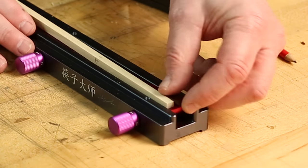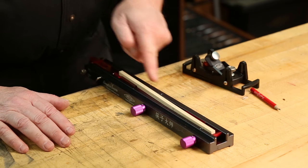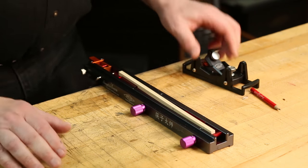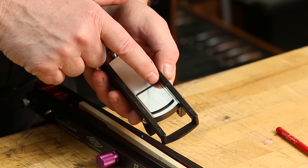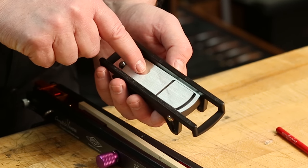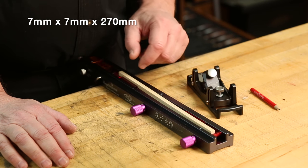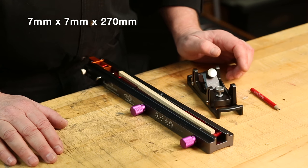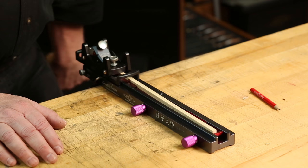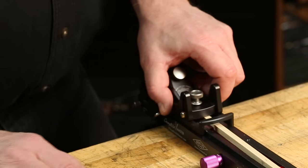Then you take the acrylic wedges and slide them in. You're going to create a slight S-curve in the blank — make sure it's down all the way. The reason for that is it allows us to use the entire width of the iron, so we're not just dulling a little seven millimeter strip right down the center. The blank size, if you want to make your own, is seven millimeters square by 270 millimeters in length. Next, we put the plane on the plane body so that the pivoting depth sled is trapped in the fixture.